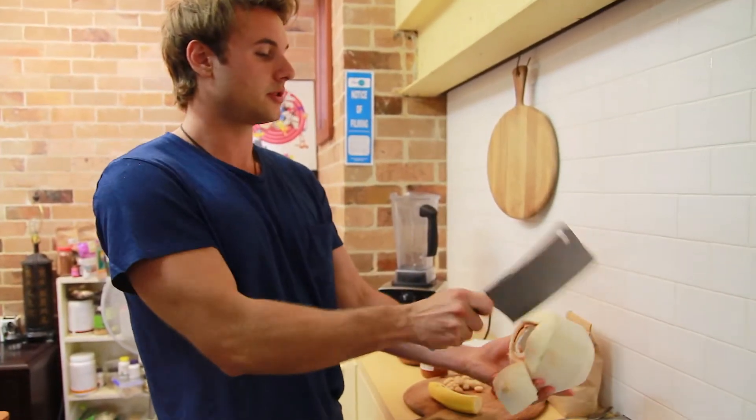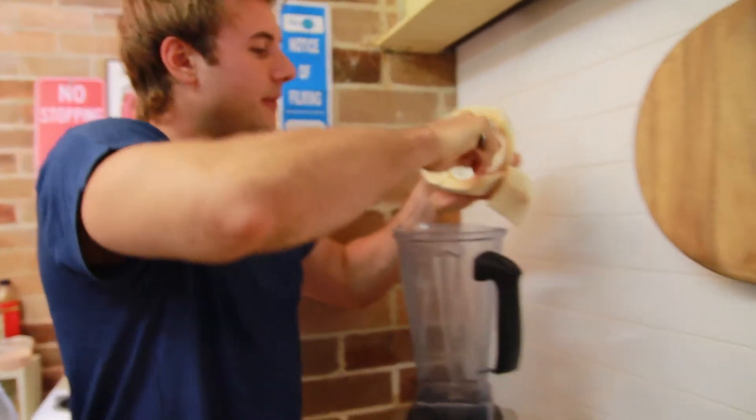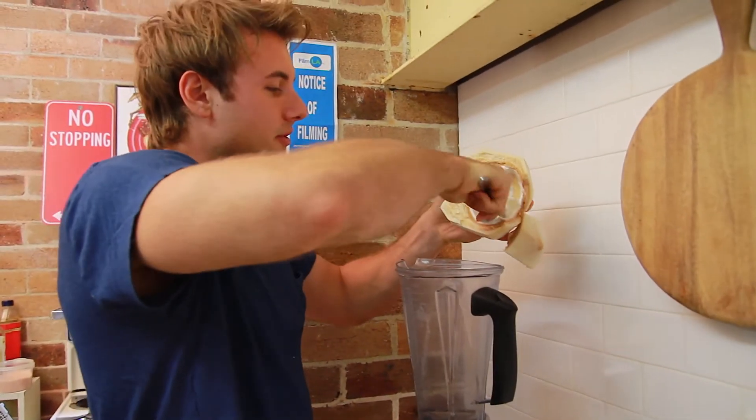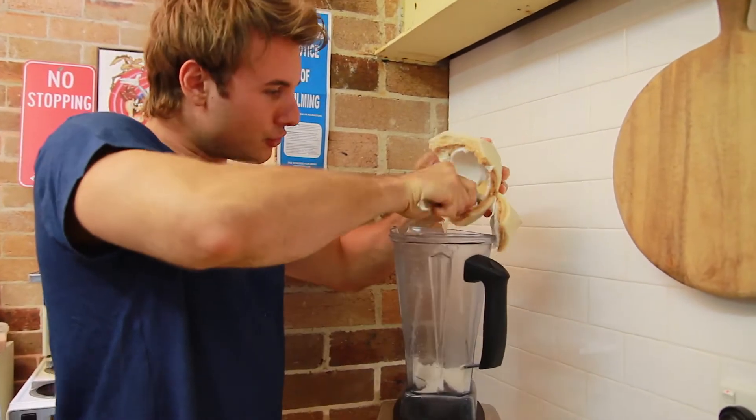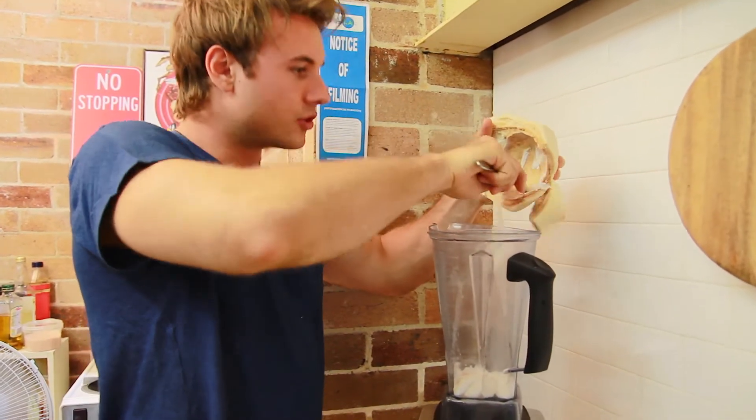Let's just open this up first. One of my favorites — the meat of the coconut. I use it with everything. You can use it in any meal you want, great for breakfast, lunch, dinner. Just half of the meat there — try not to get the shells in there, not very nice.